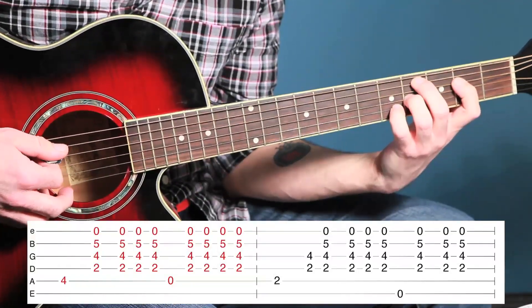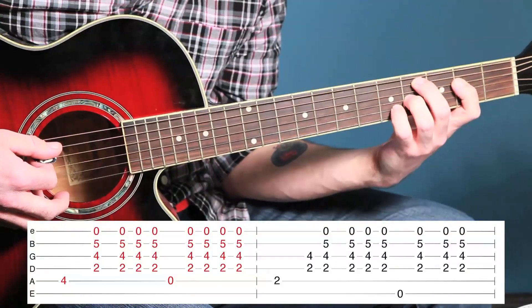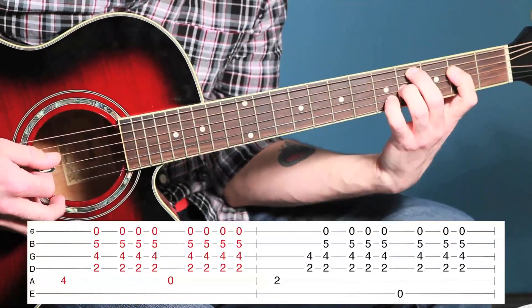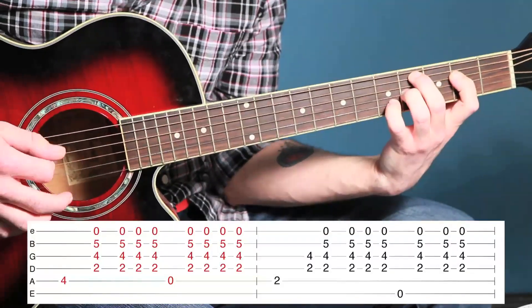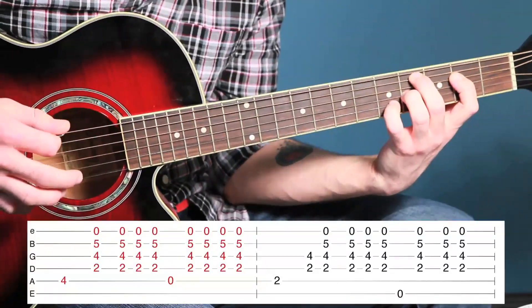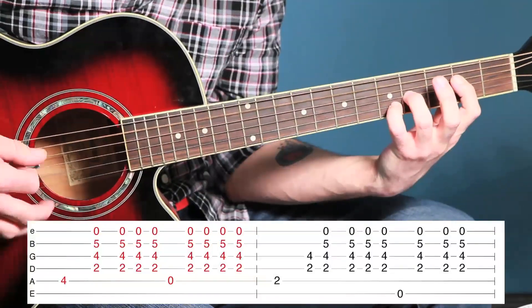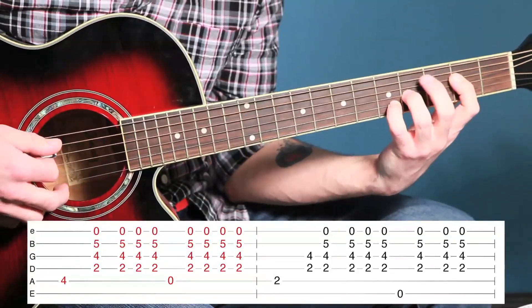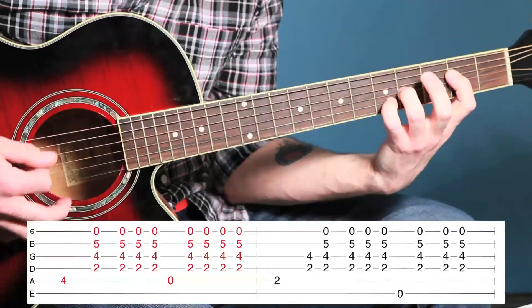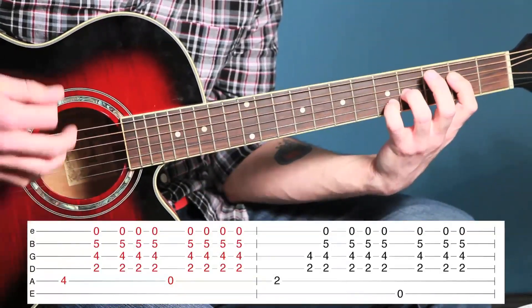You're going to play that bass note, which is the fifth fret on the fifth string. It's kind of a down-up, down-up pattern. Then you're going to lift up your ring finger and play open on the fifth string, and after you hit the second bass note you're going to do a down-up, down-up.